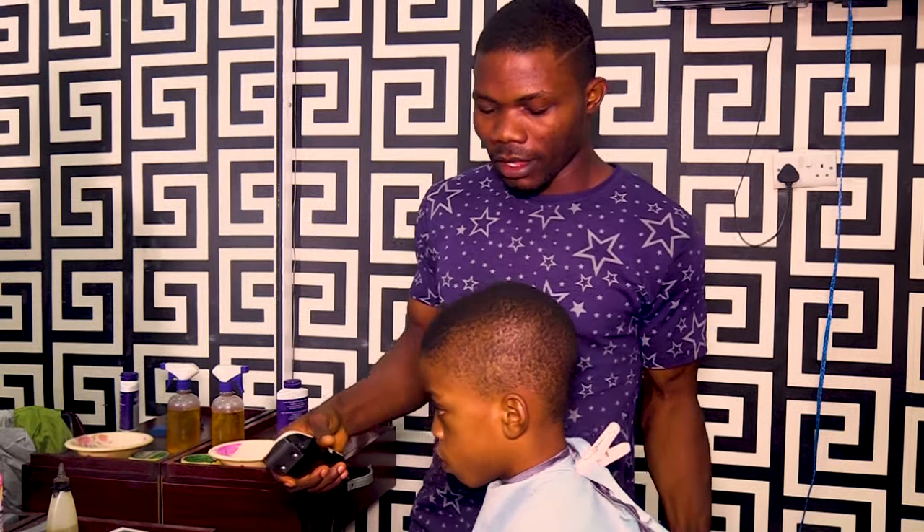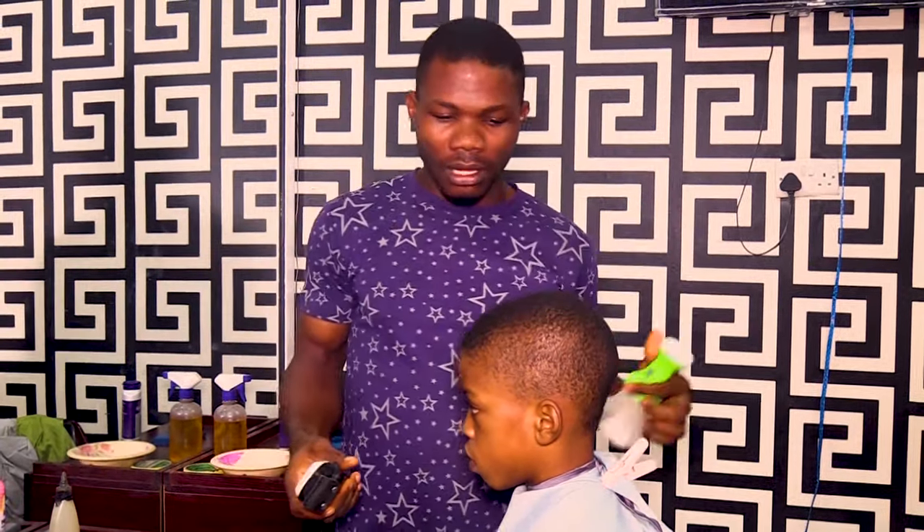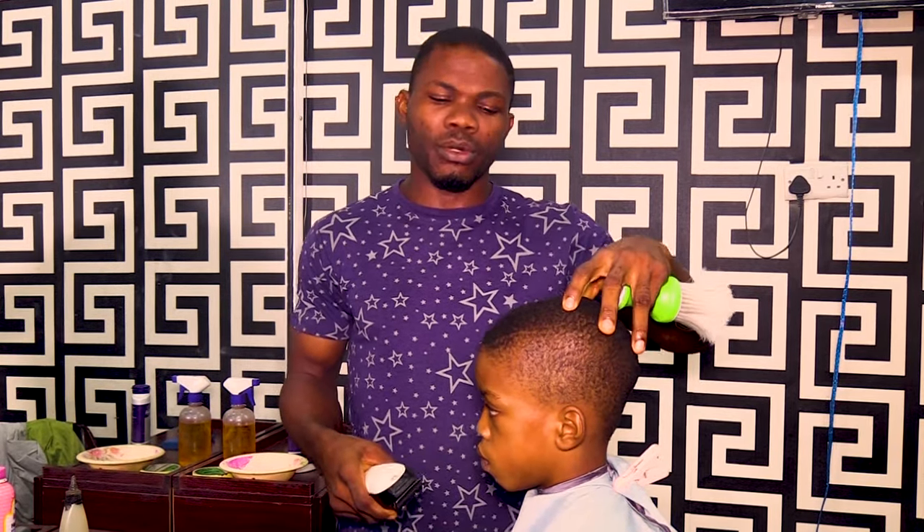Good day, welcome back to the class. On this tutorial today I'm going to take you through how to cut a male child skin punk. Now before we start I'll tell you the procedures on how you cut a skin punk.